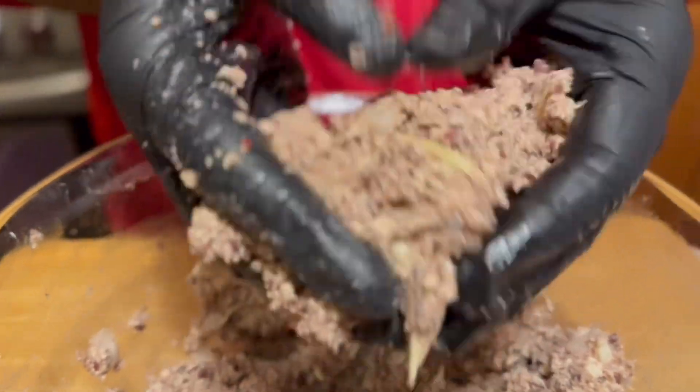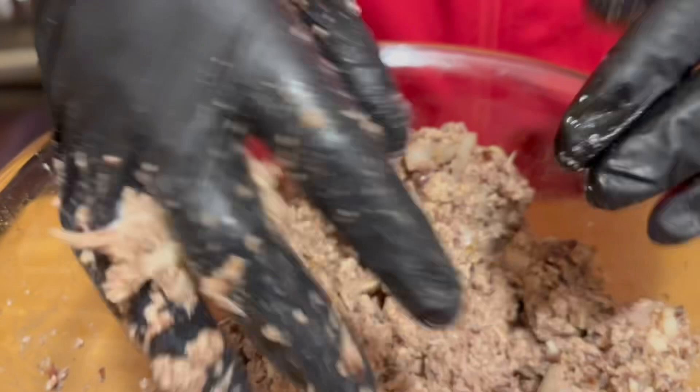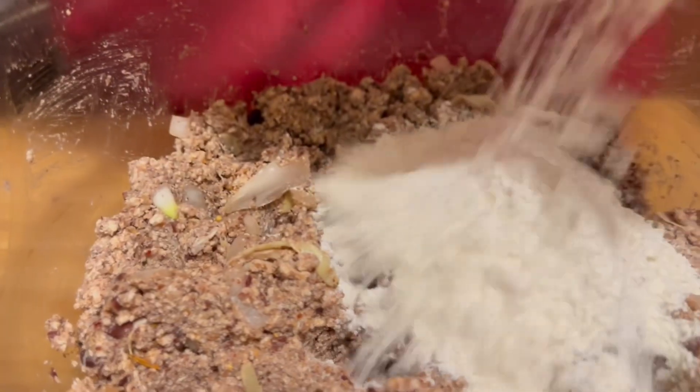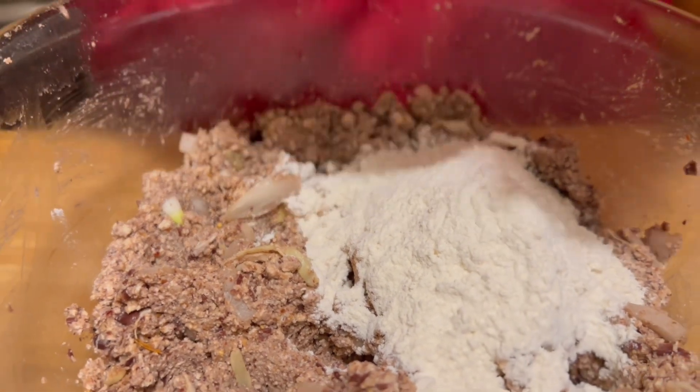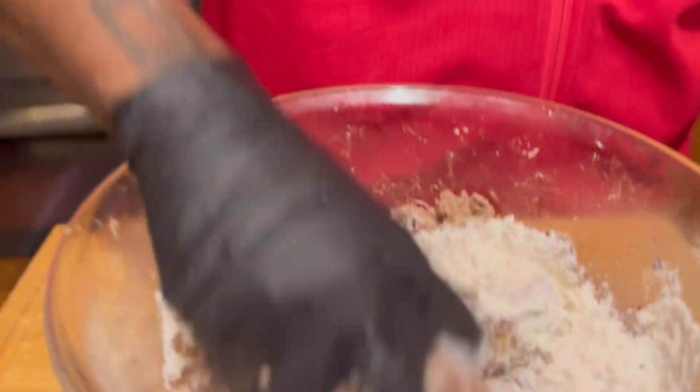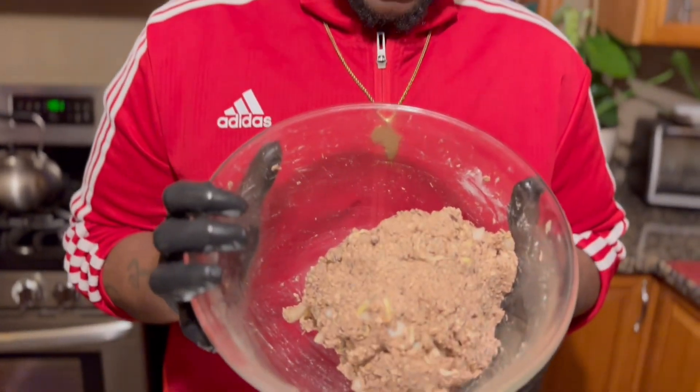Look at this — you can see the tears from the jackfruit, it's going to be an amazing recipe. I'm adding my flour — this is spelt flour, so you can add whatever flour you want. I got it from Whole Foods so you can check them out if you don't know where to get it. We're going to mix that in so we can make our vegan ribs.